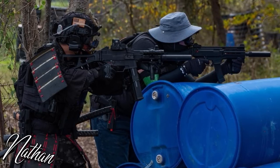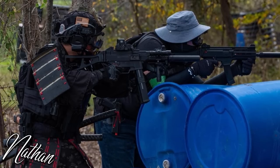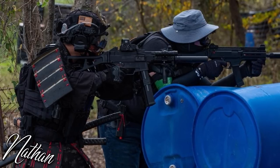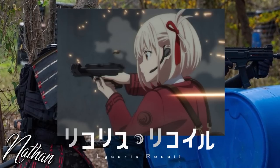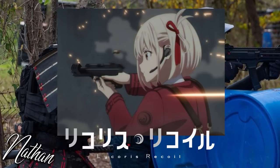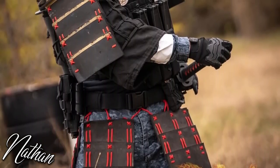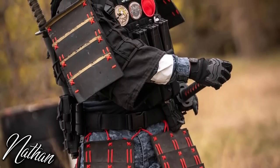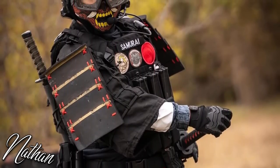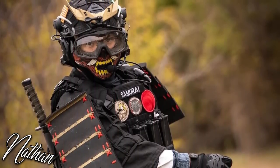For his sidearm, Nathan exclusively runs a Tokyo Marui Limited Edition Strike 45 with custom wooden grips, inspired by a certain anime. I love this loadout for all the different reasons he has — it's unique and even intimidating. It gave Nathan a great way to express himself and integrate several hobbies together, and he's the type of person who plays just to have fun. The dedication to a single platform that's not an AK or an M4 is great — that's why he has my respect.